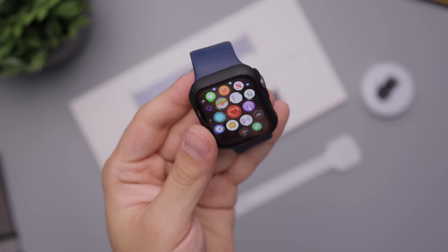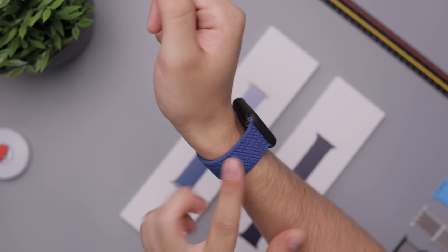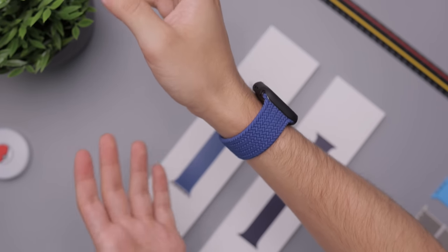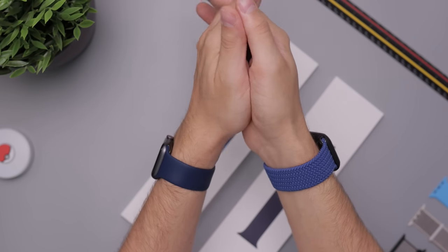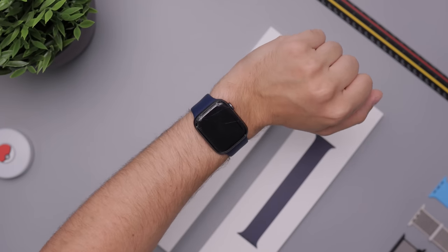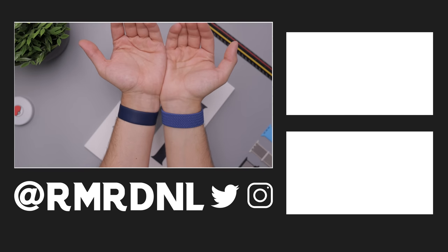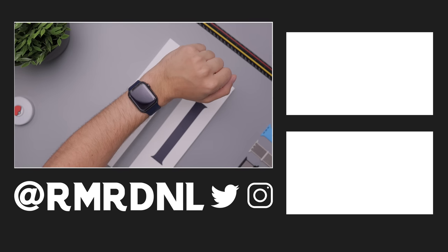I personally prefer the feel of this really soft silicone, but the braided does feel great and it would be a nice band to wear out to an event — something that looks a little more professional. Either way, both are really great bands. I'll also be taking a look at the new leather loop later this week. That's pretty much it — if you have any questions feel free to leave them in the comments and I'll get back to you. Goodbye!